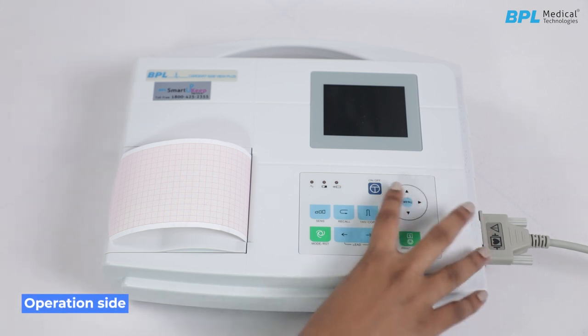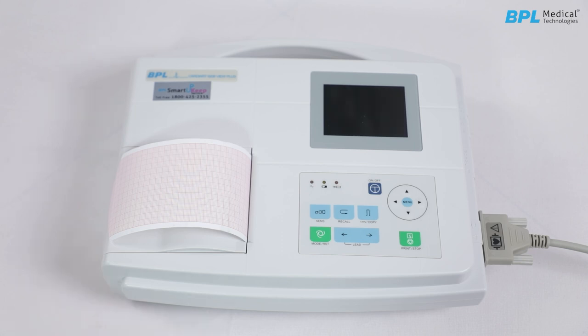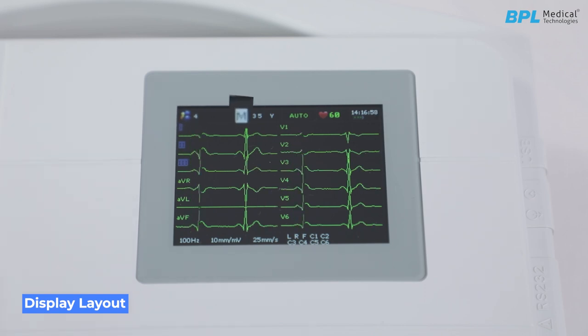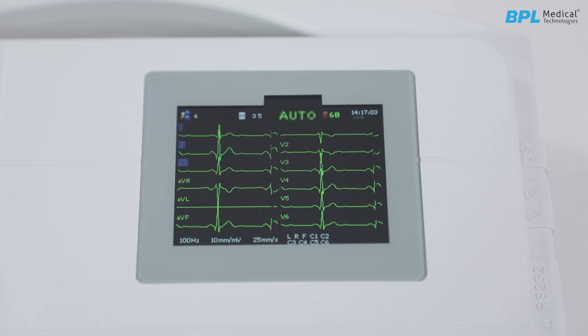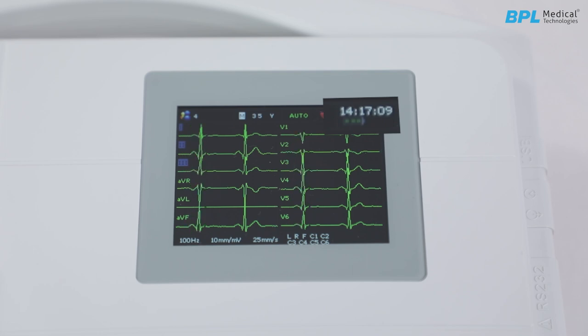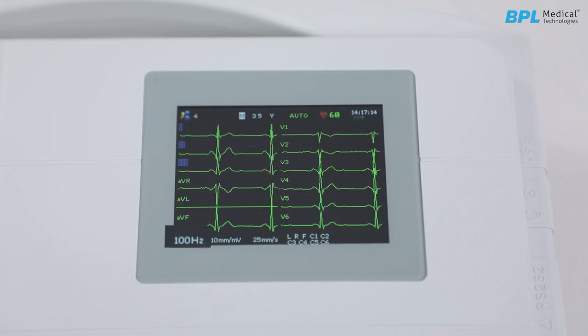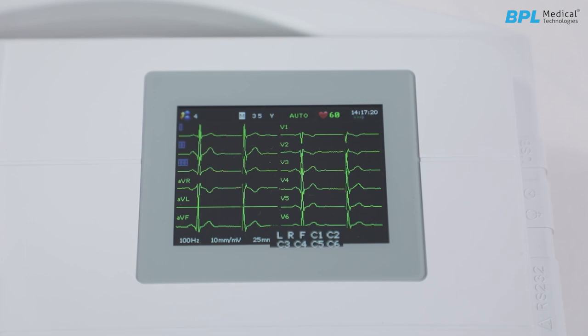Operation. Press the on-off key on the control panel to turn on the unit. After self-test, the 6208 View is ready for examination and recording. Display layout: at the top is the patient ID, sex, age, record mode (auto, manual, rhythm or off), heart rate, current time and battery capacity. Then is the ECG trace view, and at the bottom is the filter, gain indication, record speed and lead indication.